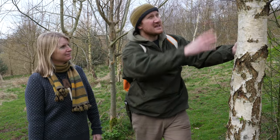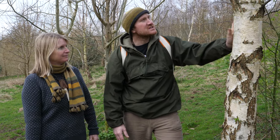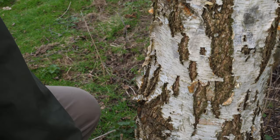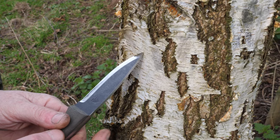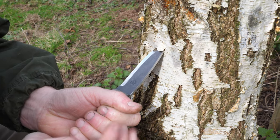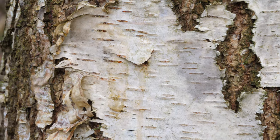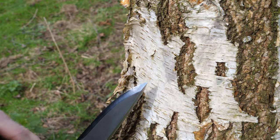We can actually start to harvest either the timber for different uses, but in this instance we're going to harvest some of the sap. First thing we want to do is see if the sap is flowing in that tree. The easiest way is to use your knife — come down here, about two feet up the stem, not right near the base. Place the tip at a slight angle and carefully drive it in by hitting the back edge of the knife. As we withdraw the knife, you can already see a good deal of sap starting to flow out of that tree.